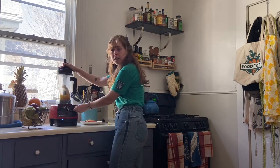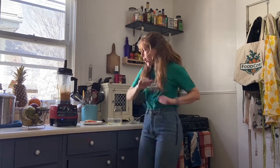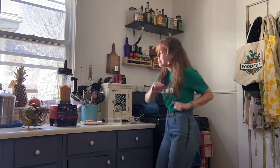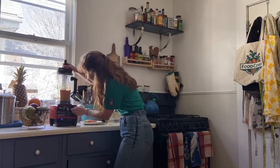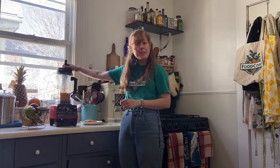All right, one, two, three. And we're blending! Our food is getting so well blended. Our carrots are going to blend it up. Our pineapple is going to blend it up. Looks smooth to me!